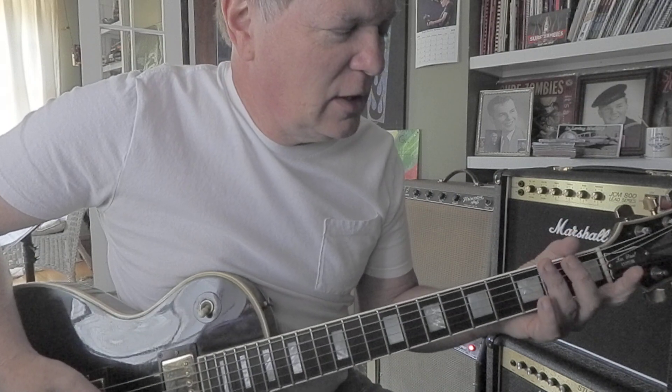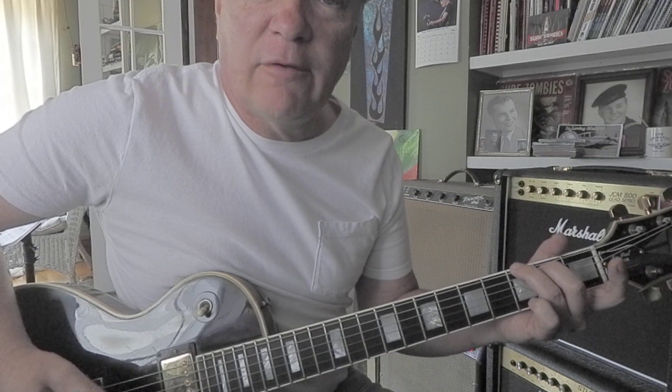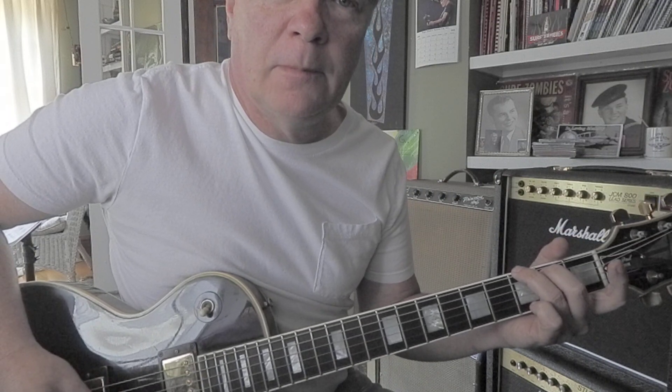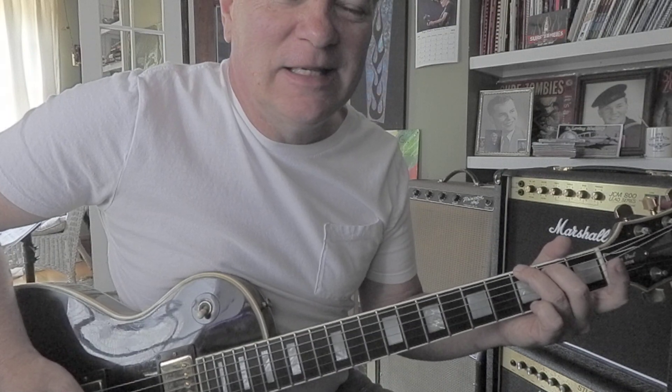Next, you go to part of a G chord — all you need is the third and second frets. When you pick through that chord, it gives you G, B, D, G.